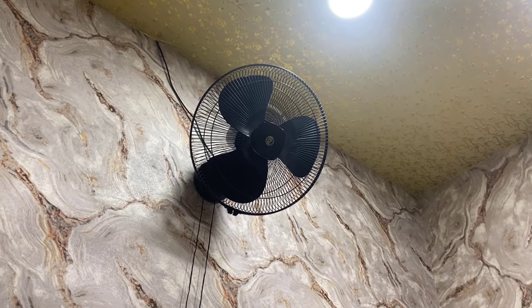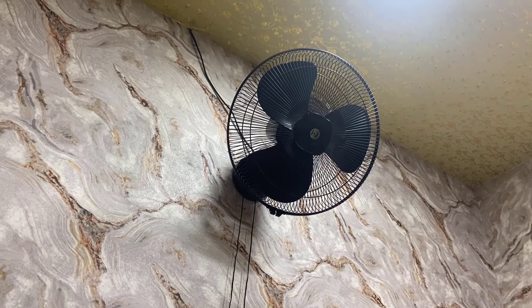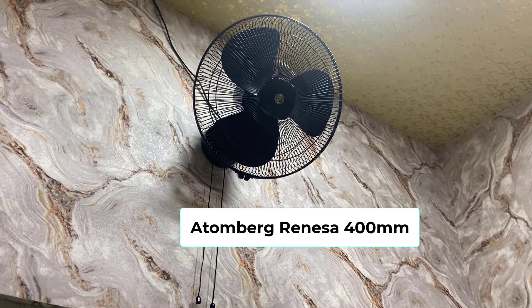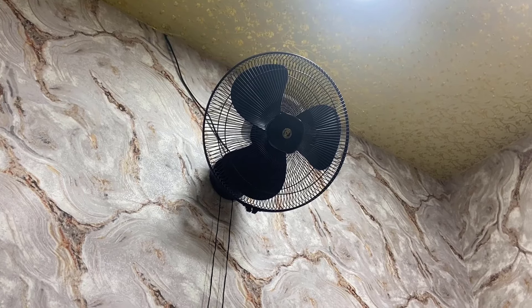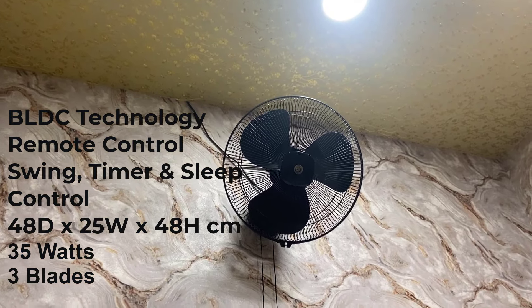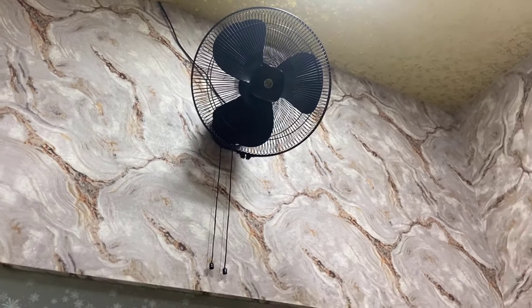Hello guys, welcome back again. I'm MG. Today I'll be doing a quick review and testing of this Atomberg wall fan. The model number is Atomberg Renesa 400mm and it comes with BLDC technology. As per the company, it's a silent wall fan. I have unboxed it and I've been using this one for the last 10 days. Let's see how the performance is.